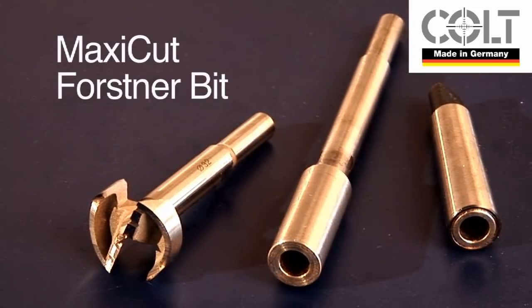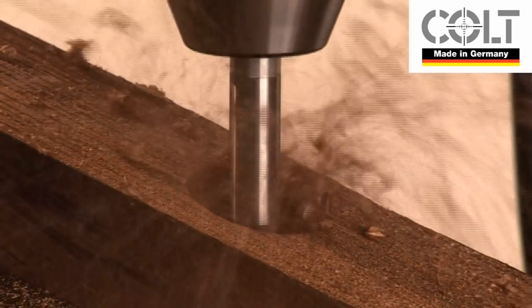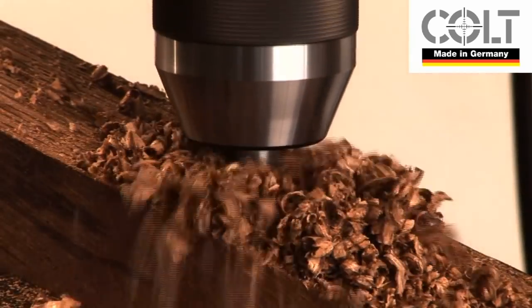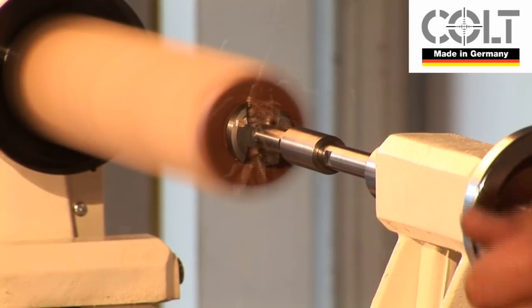The MaxiCut Forstner bit programme from Colt in Germany. Our self-appointed mission has been to create the most efficient Forstner bit on the market for the serious woodworker. Just consider these advantages.